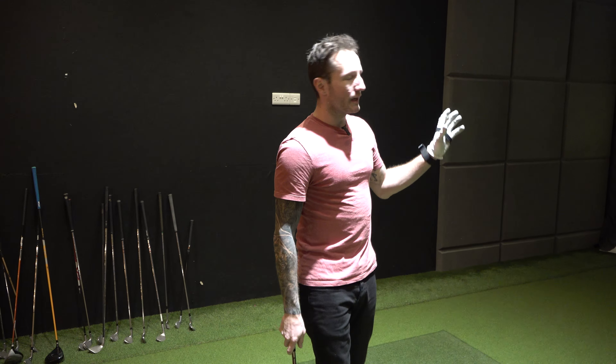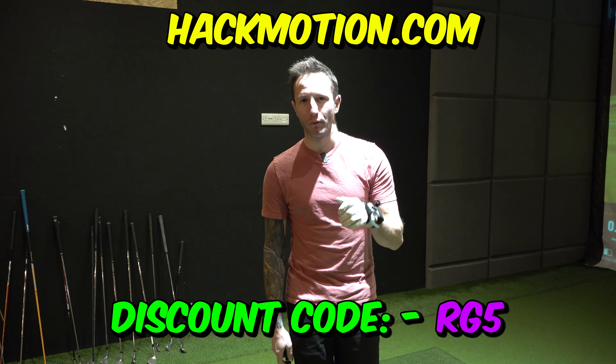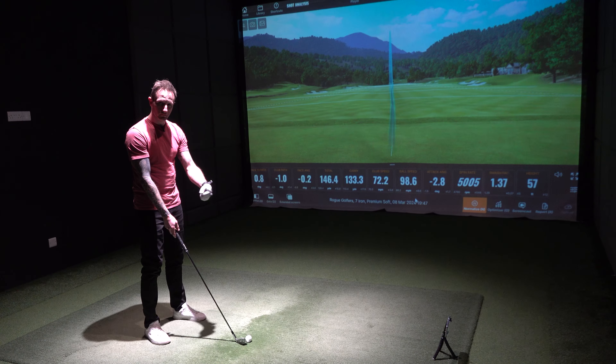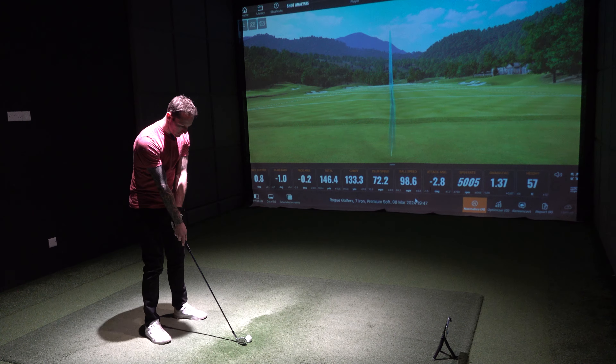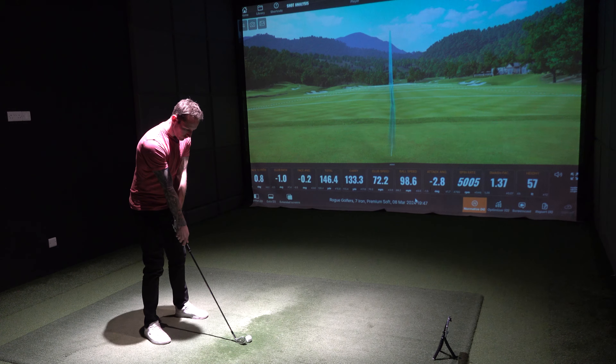So I'm using my 7-iron. I'm going to do a few swings of my normal golf swing. We're going to see if the Hack Motion can pick up what my problems are, and then see if we can change it. Okay, take a swing, we'll see where we're at with it. So this is my normal swing.